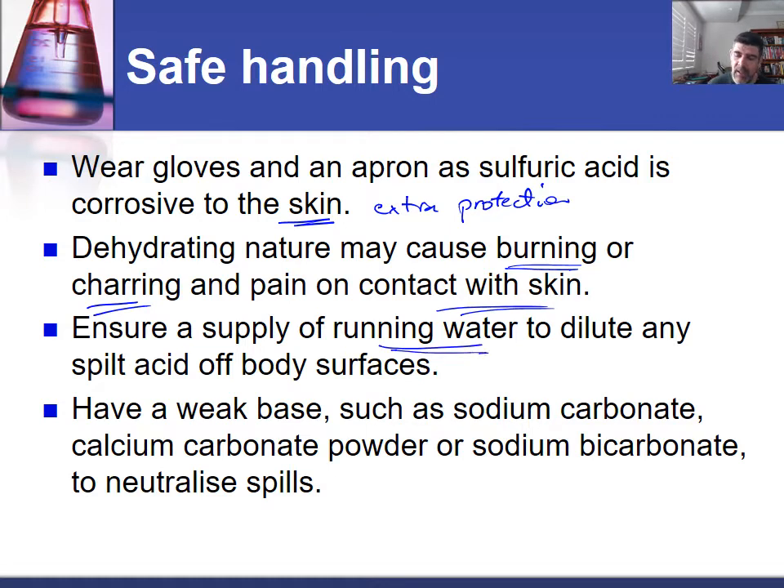Plenty of running water is important to make sure that any spilled acid gets washed away very quickly, and that the effects of that acid get minimized as quickly as possible, and preferably neutralized. Weak bases like sodium carbonate or sodium bicarbonate are often kept in solution form to quickly neutralize any spills that can occur.